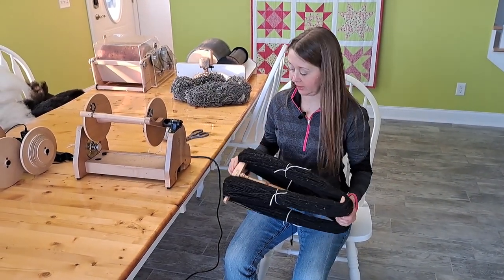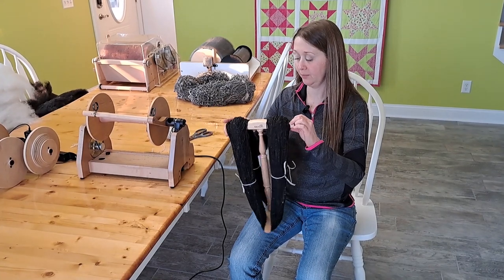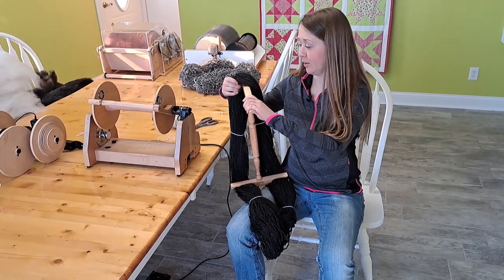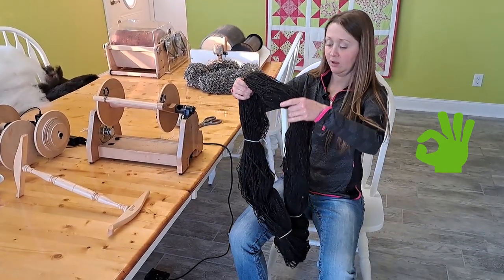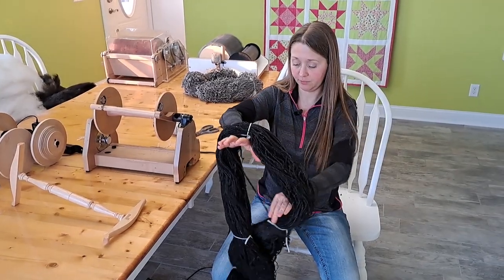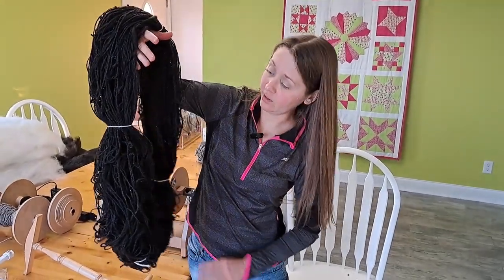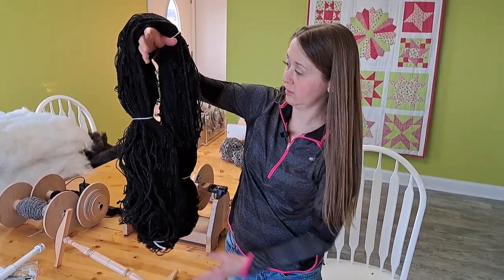Now we're going to take this yarn off of the knitty knotty. With the Kromski, it has grooves and we want to do not the side with the raised lip, but the smooth side. I'm going to push downward but very easily. You can see how quick and easy that one slid right off — that is definitely a bonus over the PVC as it slides off much easier. On the other hand, I had to be very careful while winding it to not have it fall off. Here is the finished skein of the Shetland fleece — looks great. You're going to have some energy with it; it's a single yarn and that over-twist energy is going to show up right now. So this one is ready to set the twist.